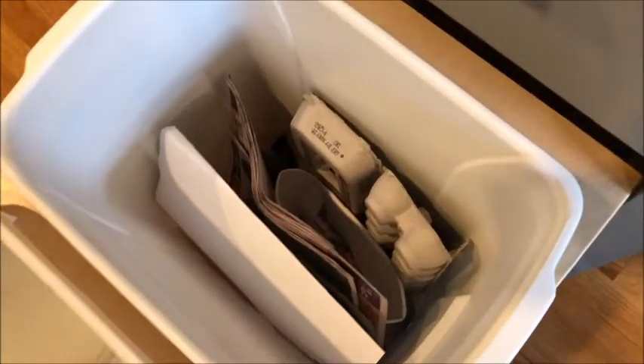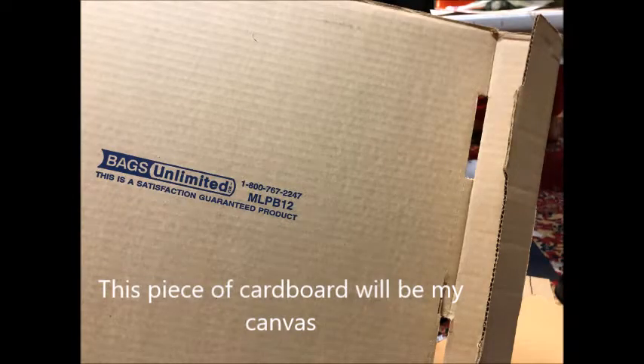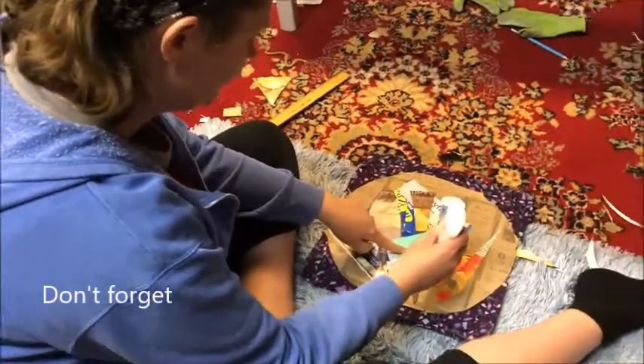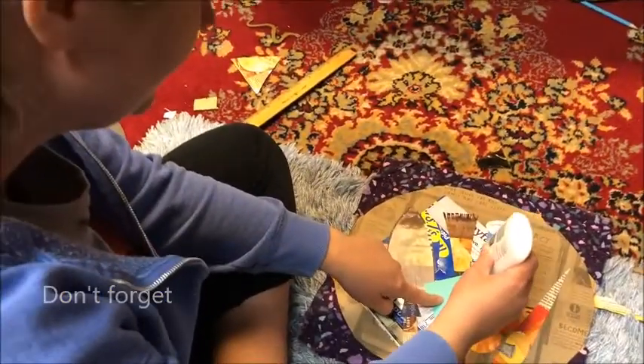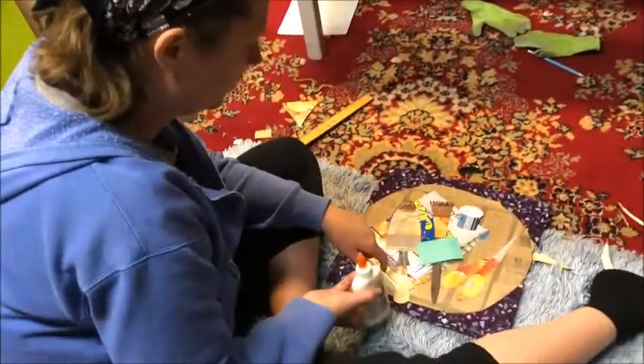All right, we'll see what I get. Dot, dot, dot, not a lot, dot, dot, dot, not a lot. All done. Remember: dot, dot, dot, not a lot — that's how much glue you want to use.